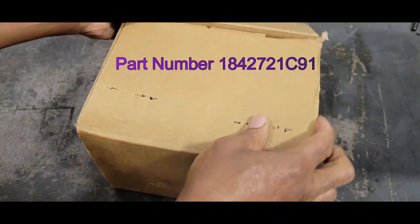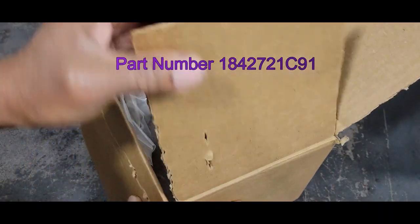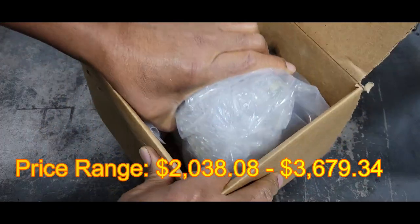Here's our new pump. You can see the part number and the price. And there is a core charge on this.